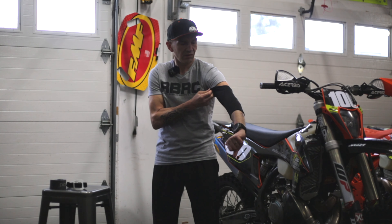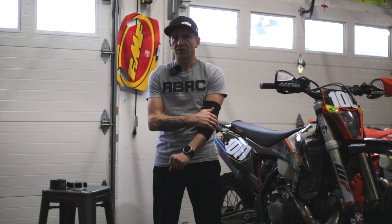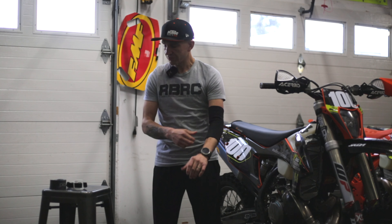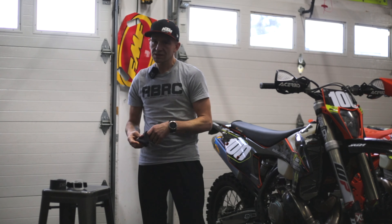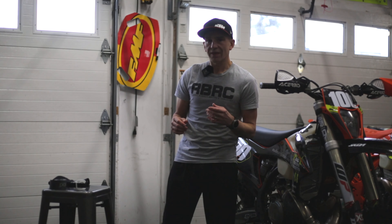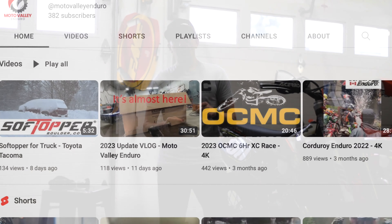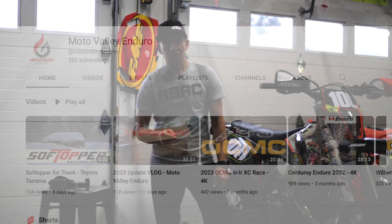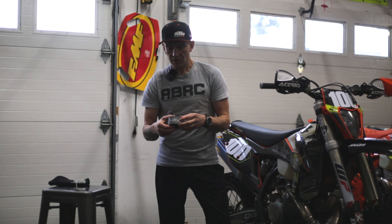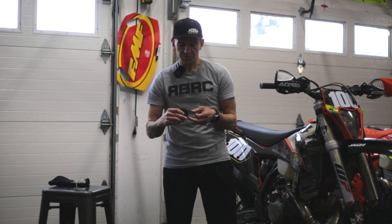The other thing I've been using especially when training is this arm sleeve. I like it — it doesn't do a lot but it does do something. It definitely helps, and the nice thing is you can throw them on and you don't really notice it. It may give you some additional abrasion protection as well, and this is what I'm going to be racing with all season. I'll probably wear it on both arms just to have some symmetry.